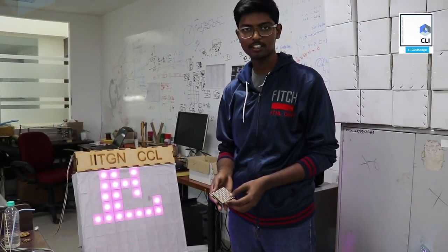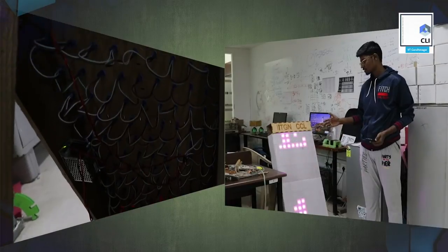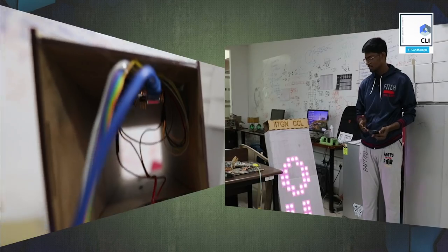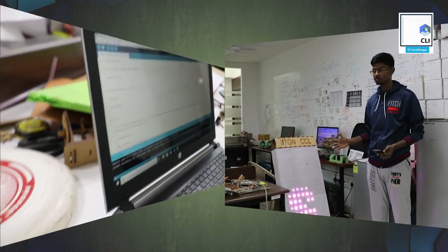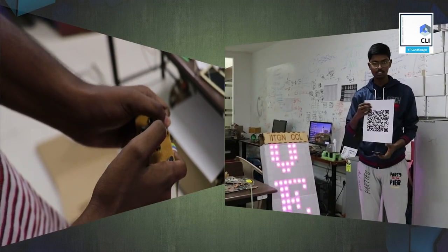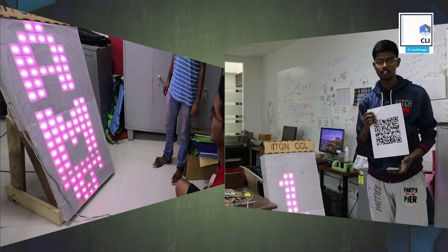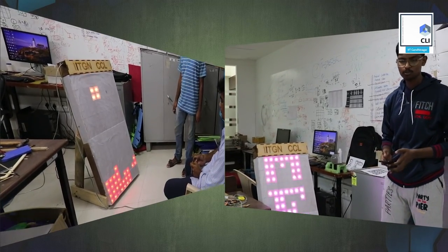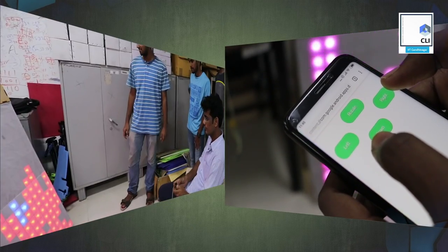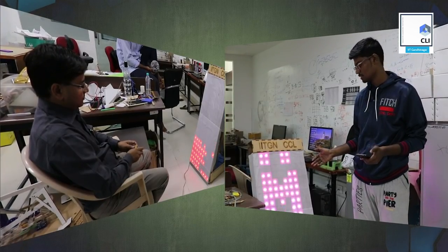We started with this — it's a small model. We made such a big model. In this Tetris, a Wi-Fi module is introduced which you can play through your mobile. You will connect to the IITGN network. Via a QR code, you will get an HTML web page which you will have to open from Chrome. As you open the web page, you will see these 4 buttons, and you will be able to place blocks and increase your score.